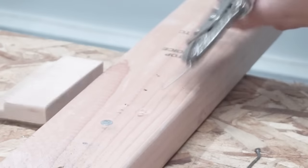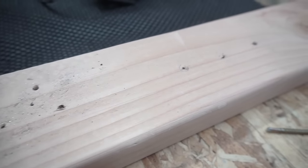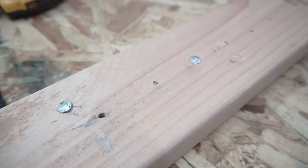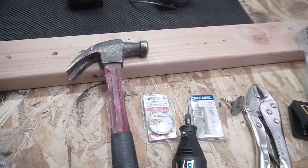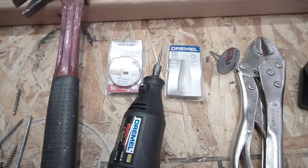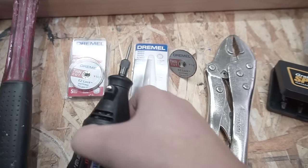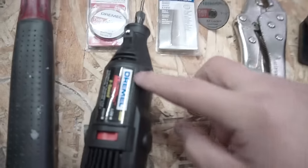So there you have it — those are some of my tips and tricks. If you have other methods, comment down below what you prefer and what method you like best. If you have any new ones I didn't mention, leave it in the comment section. Here are all the tools I used: the hammer, the Dremel with bits, vice grips, and the extractor tools. I'll leave everything I used in the description down below.